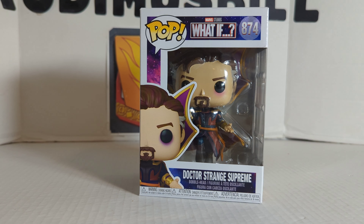The following review is going to be on the Funko Pop What If Dr. Strange Supreme, number 874.